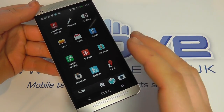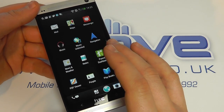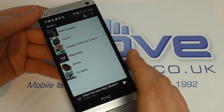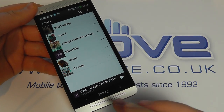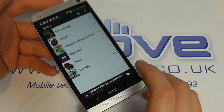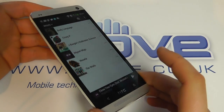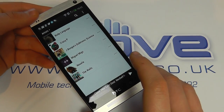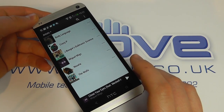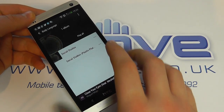I wasn't originally sold on the Zoe feature, but having used it for 24 hours I think it's just brilliant. And then music — those front-facing speakers. I thought it was marketing hype when first announced, but wow, they are brilliant. It's hard to pick faults with a lot of high-end phones now, but the sound on this just knocks others for six. I thought the Sony Xperia Z was good, albeit just one speaker, but this is just sublime. Let me just play you a track here.